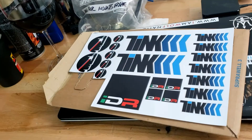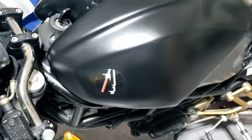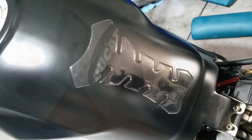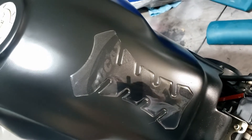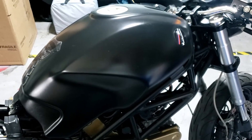More stickers — we like stickers. That reminds me, I can put the tank pad on now, if I can remember where I put it. Nice, subtle-ish. Tank is now complete.